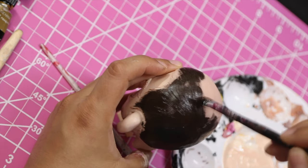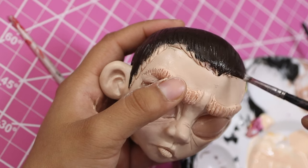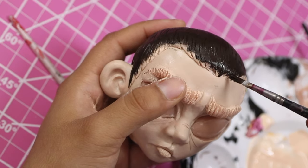Her hair in the show is definitely much lighter and more see-through because it's buzzed so close to her head, but obviously this is a doll and an exaggerated version of her character. That's why I went really dark — I really wanted it to contrast with her skin color.